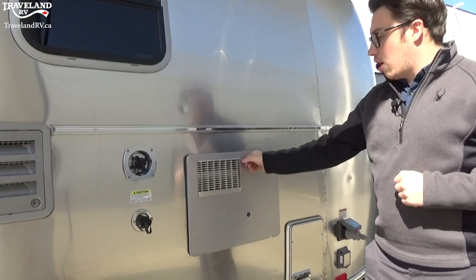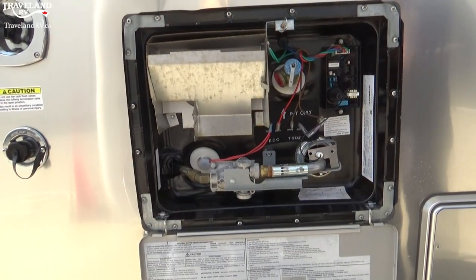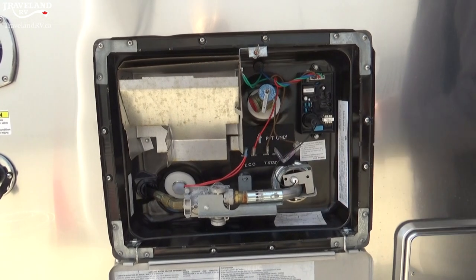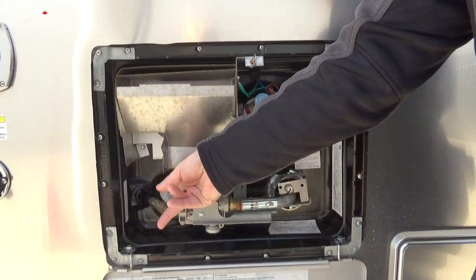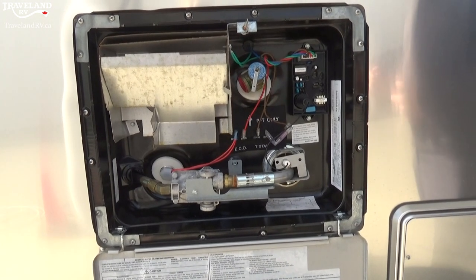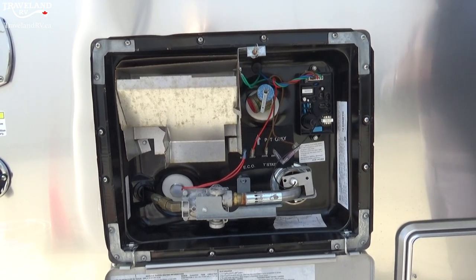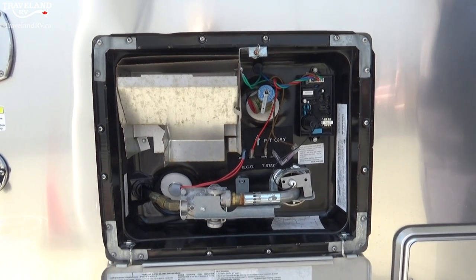Moving on to right here, this is the hot water tank. There's not a whole lot for you to do in here, but I still wanted to show you a few things. This right here is the pressure release valve — you may see some water drips or steam coming out of there as the pressure needs to release. Another thing to notice is this white plug down here. When you plan on storing or winterizing your Airstream, you do want to make sure this plug is undone as you don't want water or antifreeze in here. You can sit it in and that will drain this water tank fully.